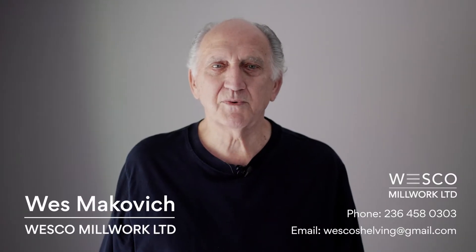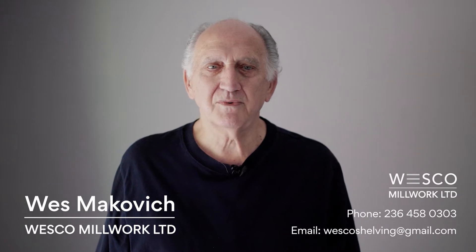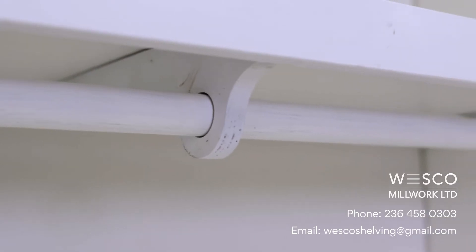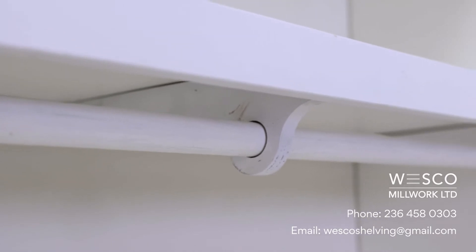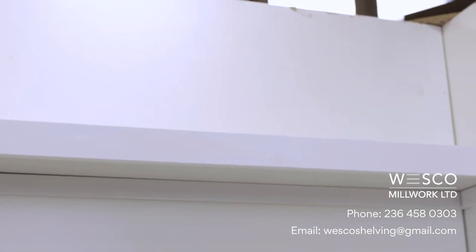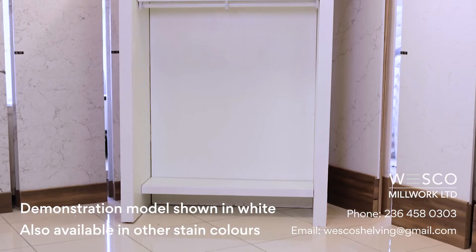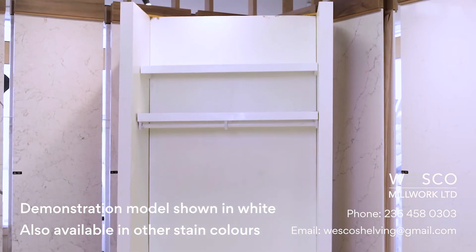Hello, my name is Wes. Our company, Wesco Millwork Limited, is a manufacturer of all wood closet shelving systems. For too long, the closet was an area of the home where you just wanted to shut the door as quickly as possible. Let's watch as we assemble our engineered wood shelving system in five easy steps.